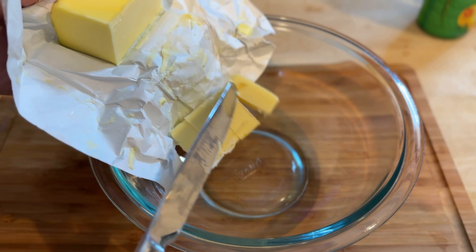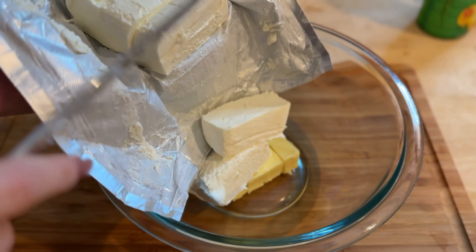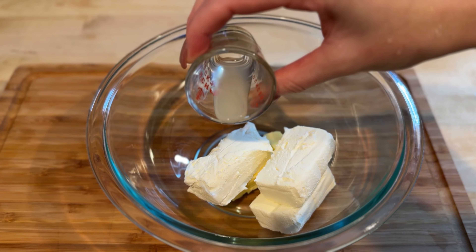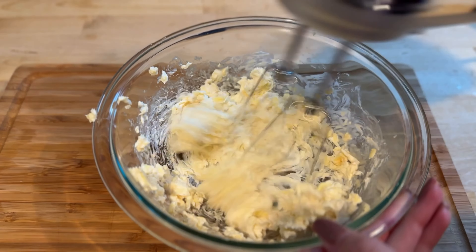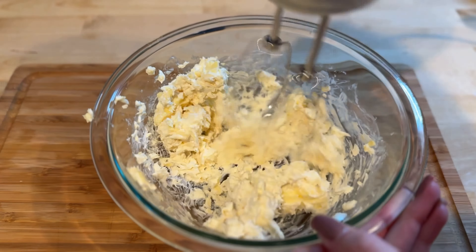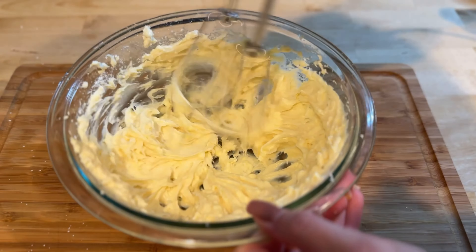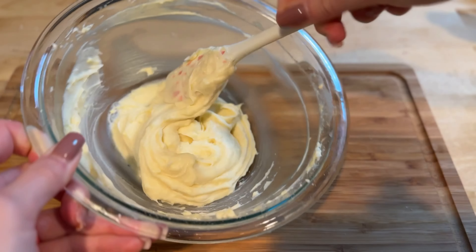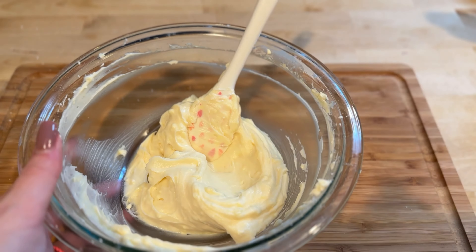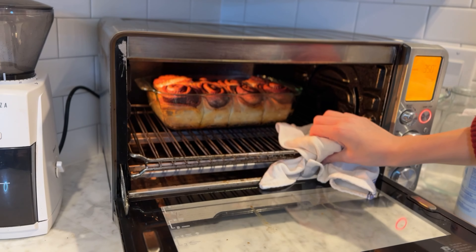While the rolls are baking, let's prepare the frosting. In a mixing bowl, add two tablespoons of softened butter and four ounces of softened cream cheese, along with one teaspoon of lemon juice and half a teaspoon of vanilla extract. Beat everything together until smooth and creamy. Next, gradually add three quarters of a cup of powdered sugar and continue mixing until the frosting is completely smooth and fluffy.